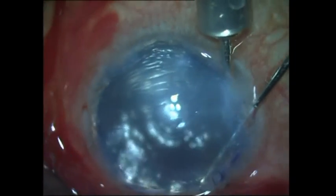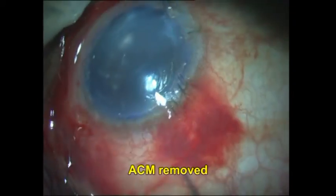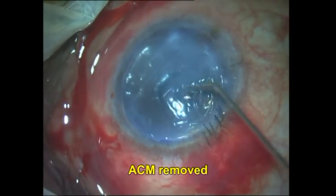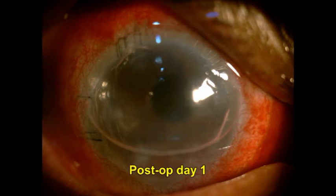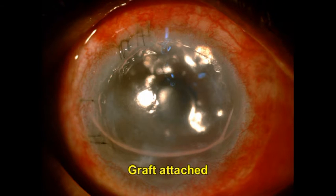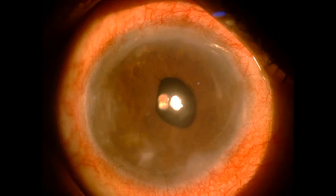All the incisions are finally sutured, and then the anterior chamber maintainer is removed. Once removed, air is refilled again, and the port for the ACM is also finally sutured. This is the post-operative day one appearance of the patient — the graft is well attached with about 70% air fill, which is good. At one and a half months post-operative, the patient has a best corrected visual acuity of 6/9 or 20/30.